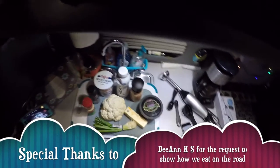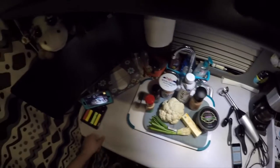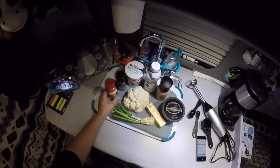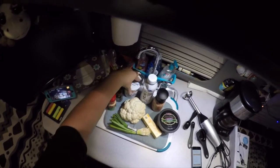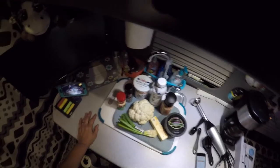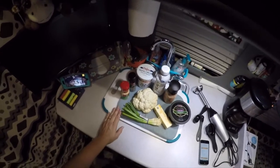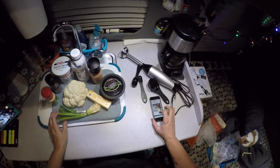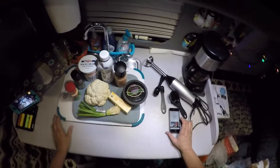Hi everyone! I wanted to do a little cooking video for y'all, showing you some stuff that we make on the truck that's really easy to make. I figured we could do a few of these so you can get an idea of some of the stuff you can actually cook on the truck — really simple and easy, doesn't take a lot of ingredients. What I'm making tonight is pretty healthy: it's cauliflower mashed potatoes. The recipe calls it easy creamy cauliflower mashed potatoes, so that's what we're gonna make.